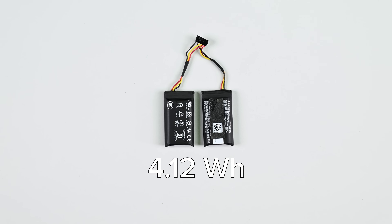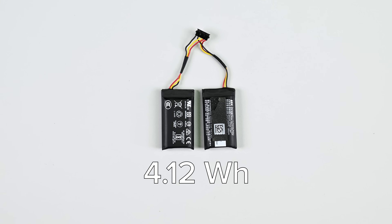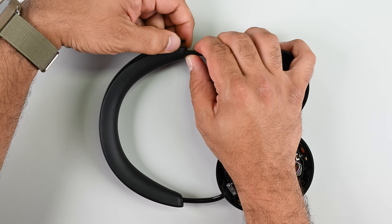It's a touch smaller than the battery found in Sony's XM5s, but it still delivers the same runtime of around 30 hours with comparable functionality. So far, so repairable.